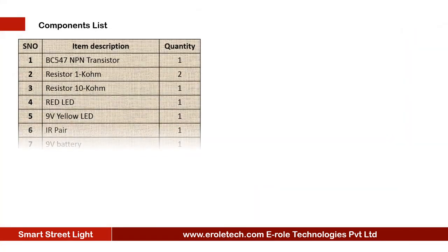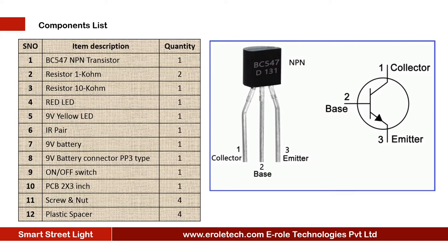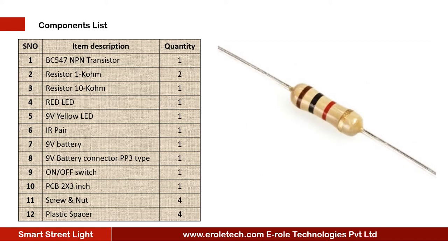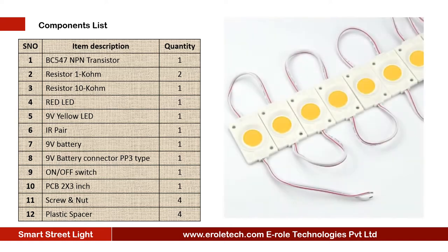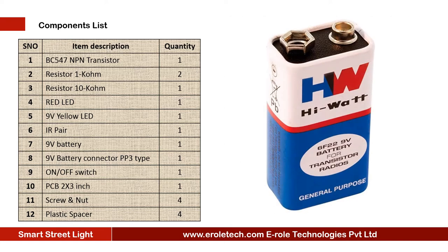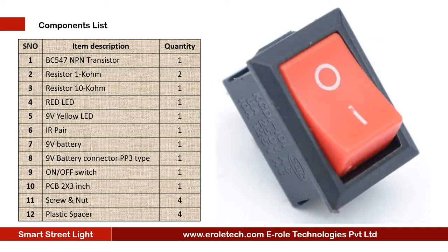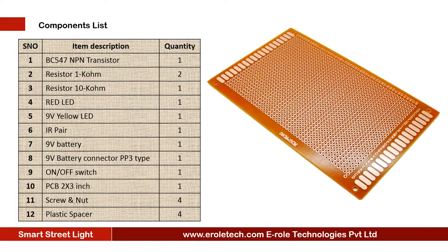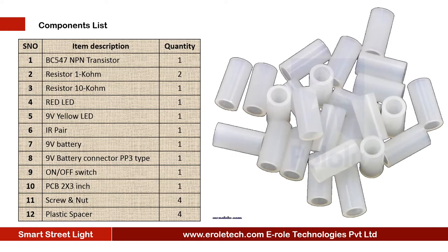These are the components needed in this project: 1 NPN transistor BC547, 2 one kilo ohm resistors, 1 ten kilo ohm resistor, 1 red LED, 1 nine volt yellow LED, 1 IR pair, 1 nine volt battery, 1 PP3 battery connector, 1 on-off rocker switch, 1 zero PCB, 4 screws with nuts, and 4 plastic spacers.